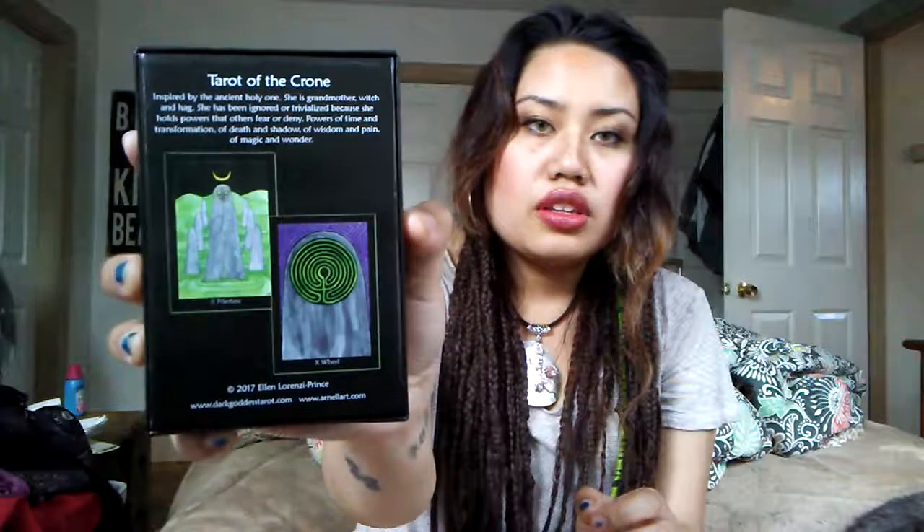This is the 2017 copyright, and this is the third edition, by the way. I got the Three of Wands in another deck — the Dame Darcy — so maybe it's one of my cards. I do relate to the Three of Wands a lot too.